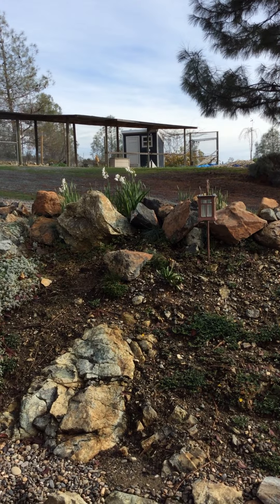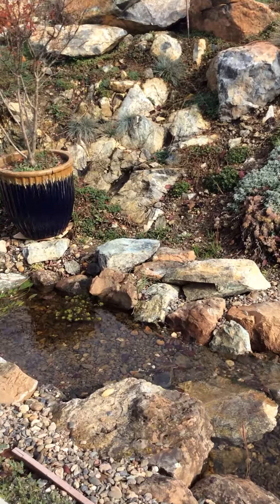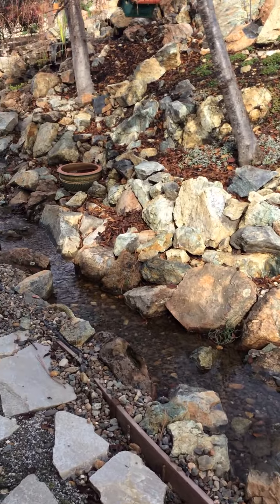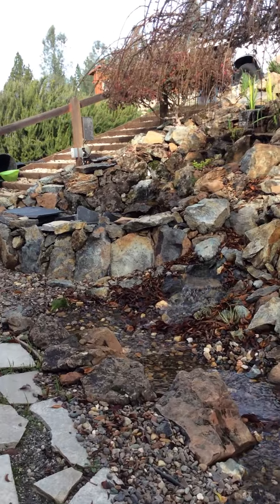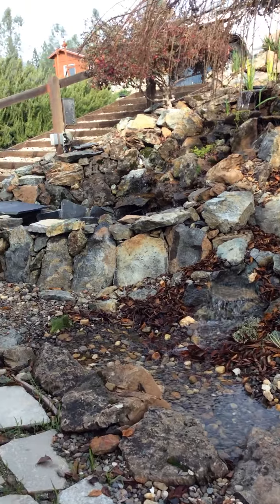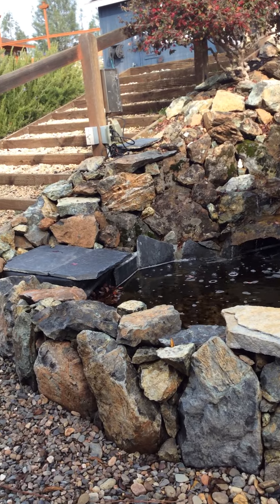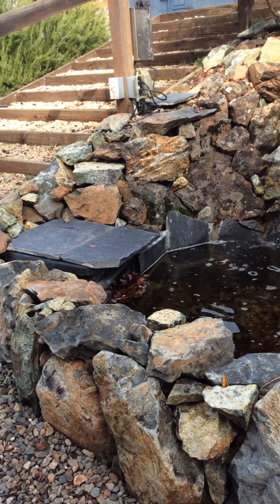That up there is a chicken coop. It's going to be so beautiful. Wait a minute — this isn't quite done. This wall needs a little improvement, and I'm going to replace that black slate with a color that's going to blend in. That covers the big skimmer box.